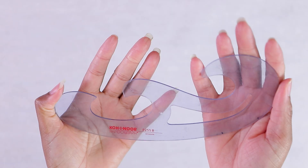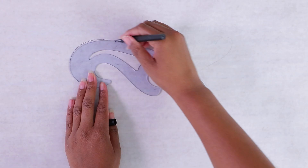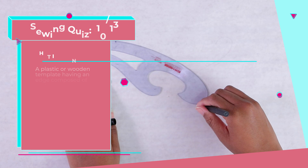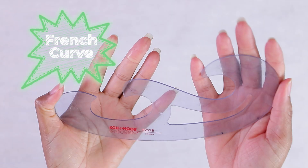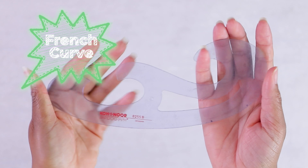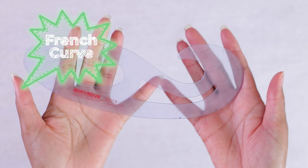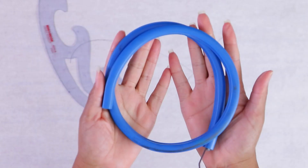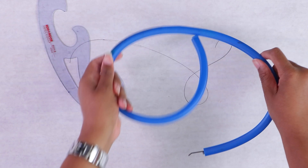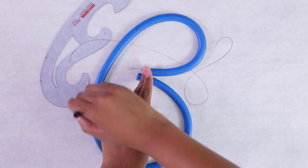Number ten: a plastic or wooden template having an edge composed of several different curves, used for drawing curved lines. It's a French ruler. French rulers are used in drafting to draw smooth curves of almost any desired curvature. When you must lengthen or shorten a pattern, you must blend the lines, and using a French curve allows you to draw a perfectly smooth curve. An alternative is a curved ruler — basically a curved tape measure with measurements along the edge that lets you make any type of curve.